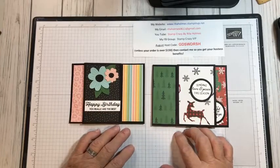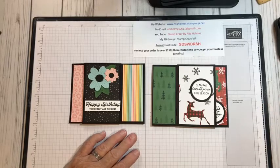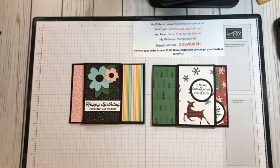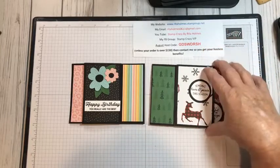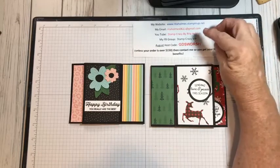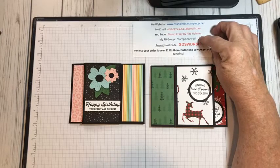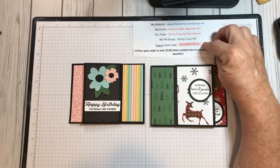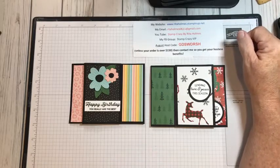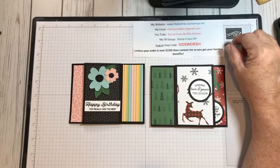We are going to be doing the Penwell Tower card tonight. I'm going to show you how I do that. I forgot to bring an envelope in here because they do fit in an A2 envelope, which is very important. I have all my information right here — you can screenshot that. It has my email, my website, my YouTube name, which are on my Facebook group, where I do Facebook videos every Tuesday morning at 10 o'clock. I also put up a PDF file of all the cards that I make there. This is my August host code — if you need to place an order and don't have a demonstrator, I would love to get your order and you can use this host code.